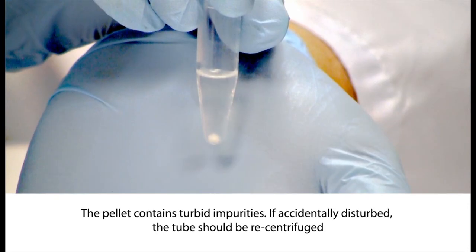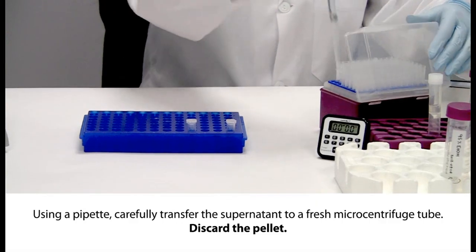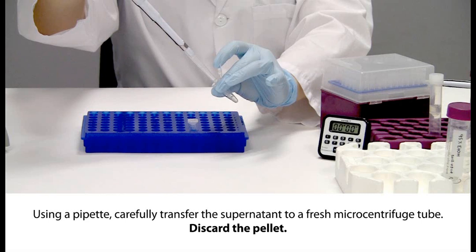The pellet contains turbid impurities. If accidentally disturbed, the tube should be recentrifuged. Carefully transfer the majority of the clear supernatant with a pipette to a fresh microcentrifuge tube. Discard the pellet.